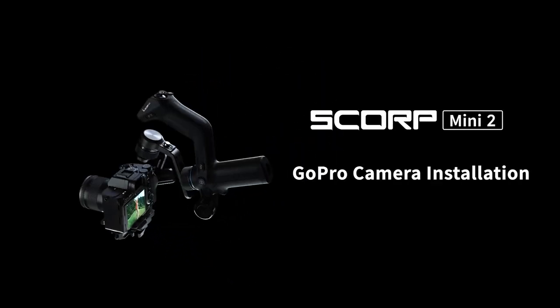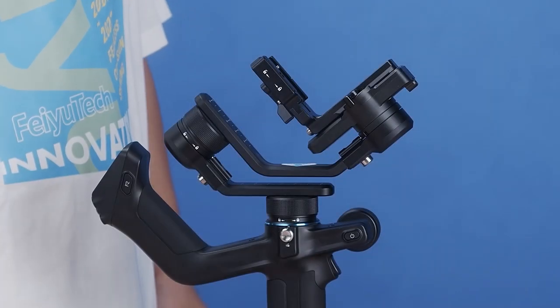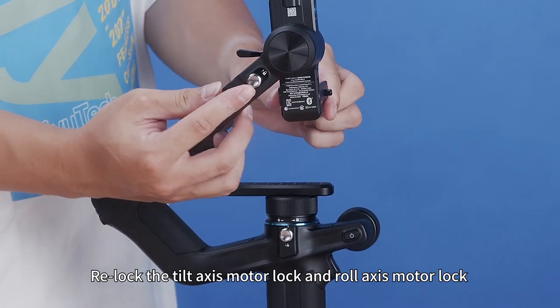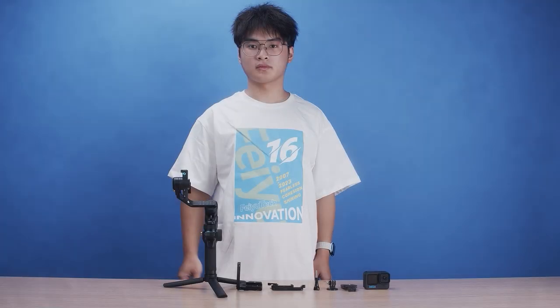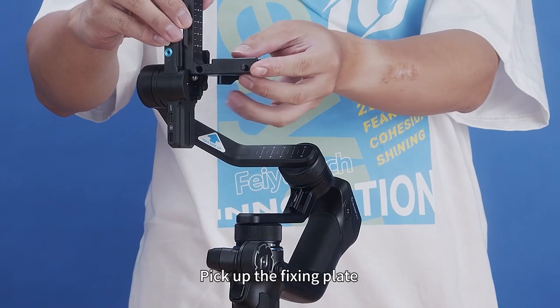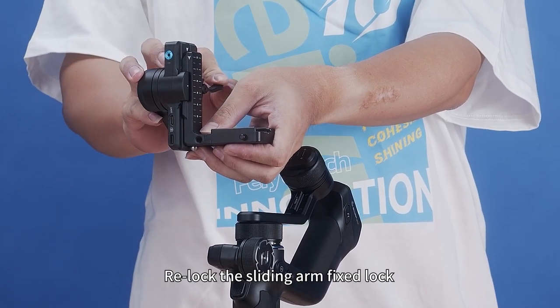Feiyu Scorp Mini 2 GoPro camera installation. To install a GoPro, you will need a fixing plate, a slider, a quick release plate, long thumb screws, a GoPro adapter, and a GoPro body. First, unlock the tilt-axis and rail-axis motor locks and position the three axes to a balanced state, then relock the motor locks. Unlock the sliding arm lock, pick up the fixing plate, slide it in as shown, and relock the sliding arm fixed lock. Pick up the slider, slide it in, and lock the slider fixed lock.